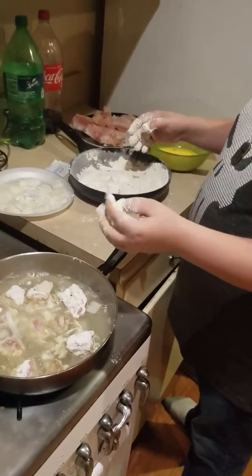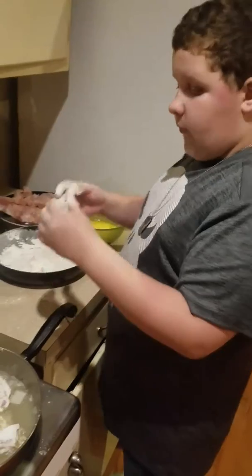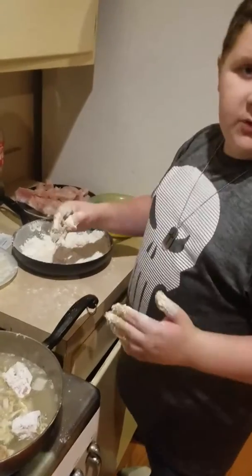So after you're done with that, how long do you cook them for? Golden brown. Alright, thank you, sir. Thank you very much. So cook them until they're golden brown, and then you should be good.